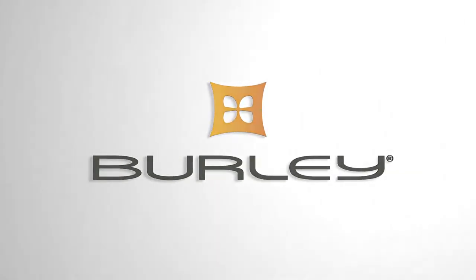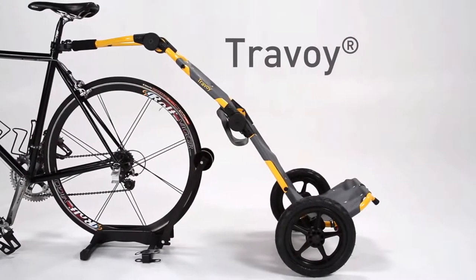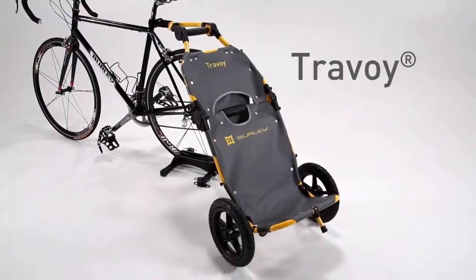Welcome to the instructional video for the Burley Travoy. This video will cover the basic installation and operation of the Travoy.